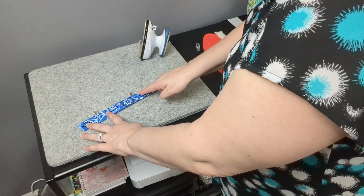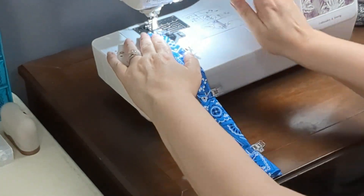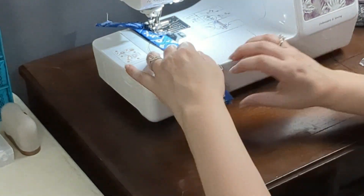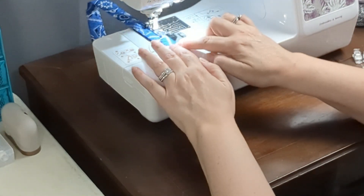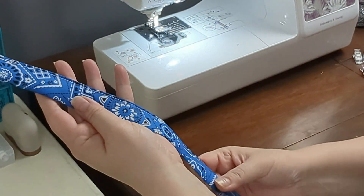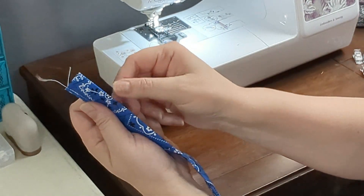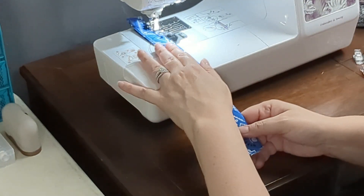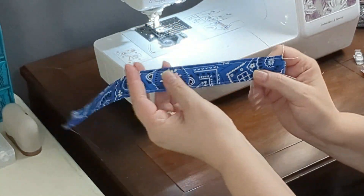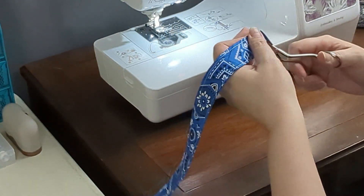Now you'll sew a quarter inch seam at the opening all the way from left to right. Once you've sewn the quarter inch seam on one side, flip it around and sew a quarter inch seam on the other side — this is the side where you've got the fold. Once you're done it'll look like this. Be sure to clip off any extra thread on each end.